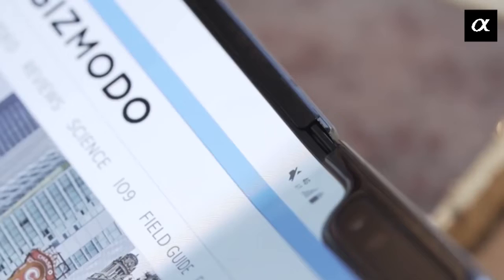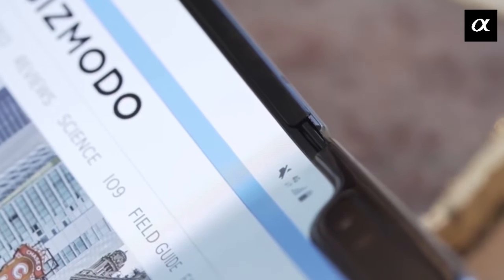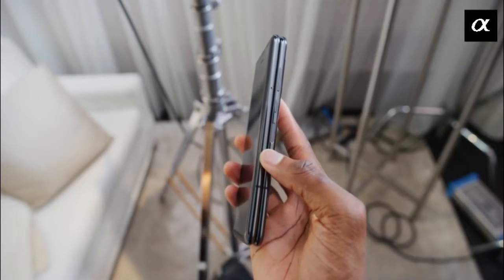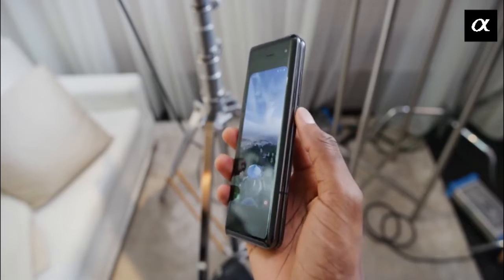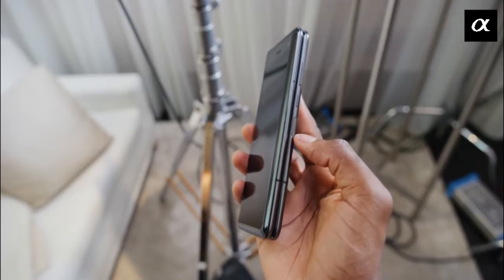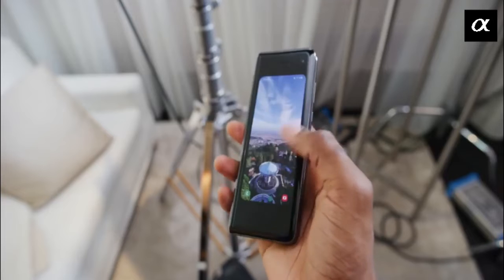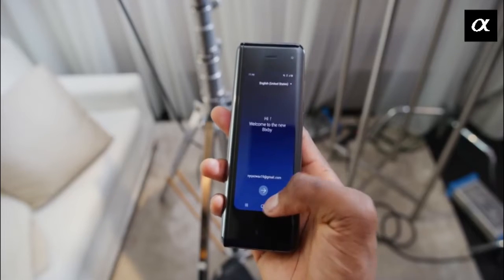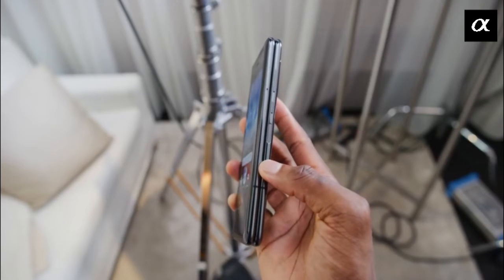A nice touch is the way the hinge disappears into the body of each half of the phone when fully open. The fingerprint sensor is located on the right side of the device, falling nicely under the thumb or finger, and it also acts as a Bixby launch button when pressed. Above the digitizer, there are power, lock, and volume keys also in easy-to-reach positions.